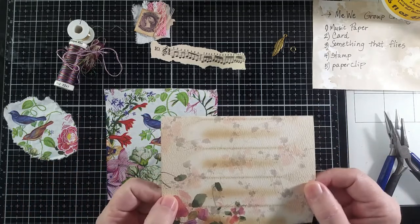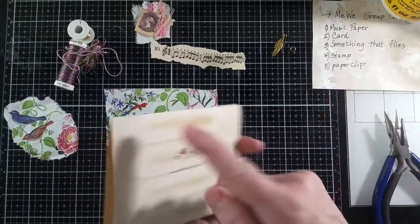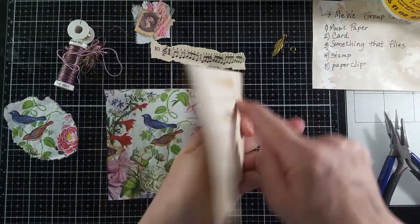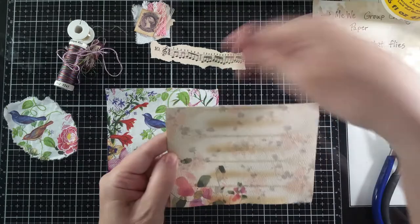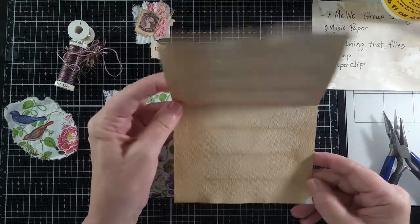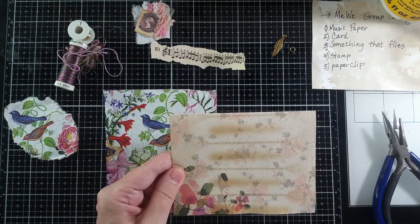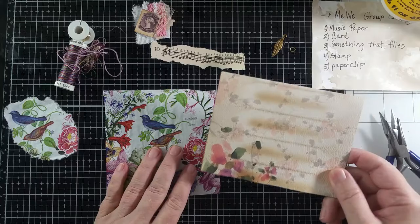In this case I'm using a note card and I'm going to decorate the front, then glue it like this so it becomes a pocket in a journal — you can open it up and it's a journaling spot. This is something that I coffee-dyed a while ago, so that's what I'm going to use.